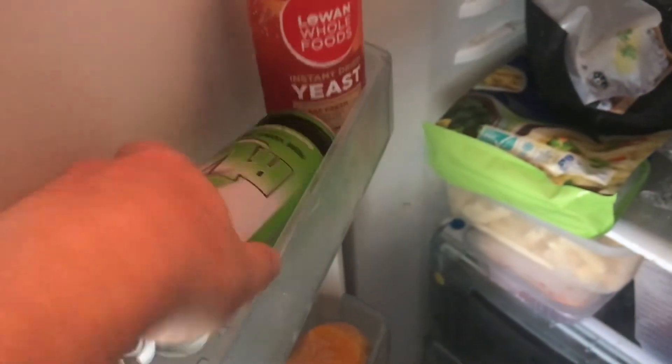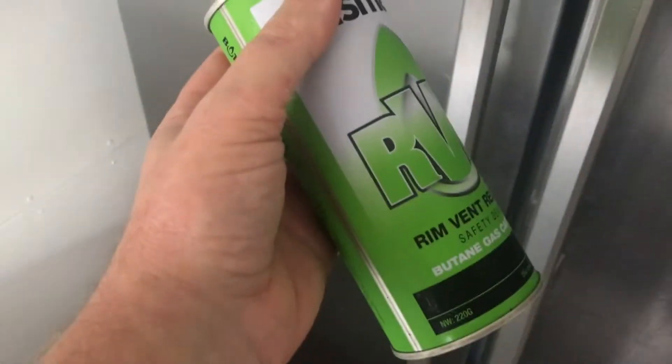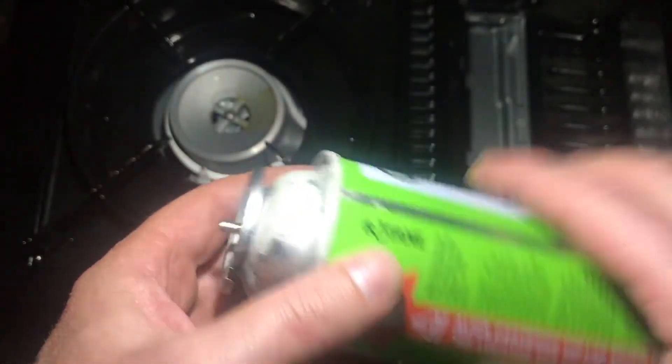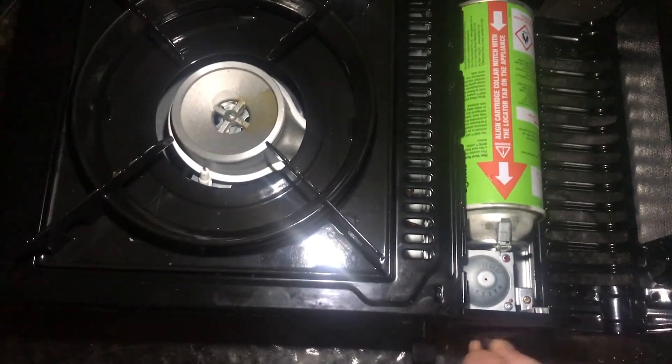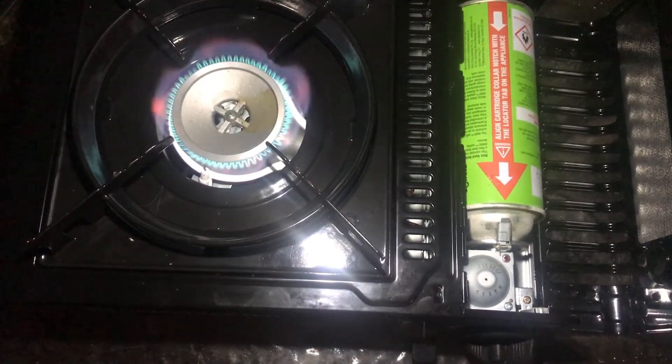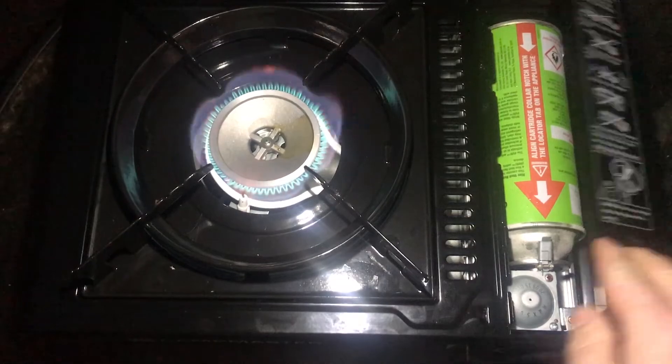Two hours later — here we go: one frozen butane cartridge. Let's see what happens now. It works! A nice flame too. What else can we test it on?